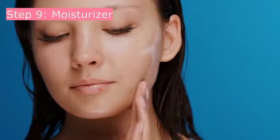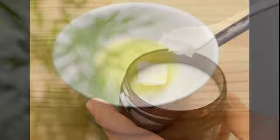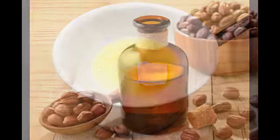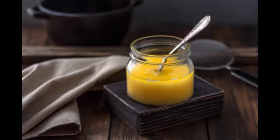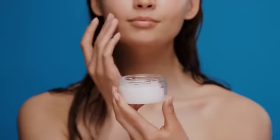Step 9: Moisturizer. For making your own moisturizer, take half a cup of shea butter and melt it using a double boiler method over medium to low heat. Then add 2 tablespoons of jojoba oil and remove from the heat. Place in a bowl in the refrigerator to cool down. After 15 minutes, take it out and add essential oil, then whisk the mixture for a few seconds. Add it into a small jar and apply as a moisturizer.